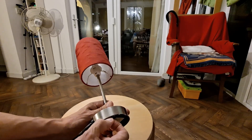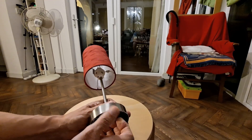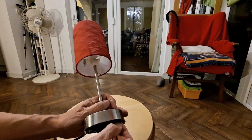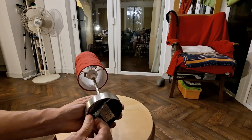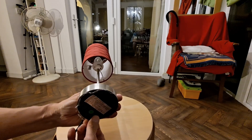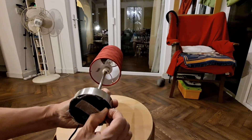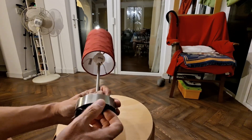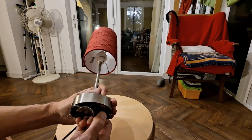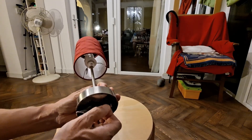I'll unplug it so we don't have any unfortunate accidents and see if I can peel this cloth base off. I'll put a link in the video description - I have repaired one of these in the past. The repair consists of ordering the little circuit module off eBay and swapping it out, although the wire colors can be a bit confusing. I did draw a diagram in a previous video.